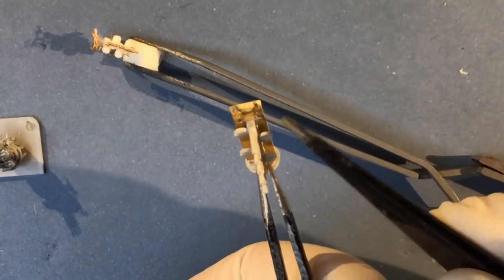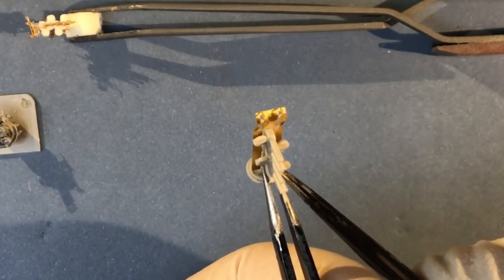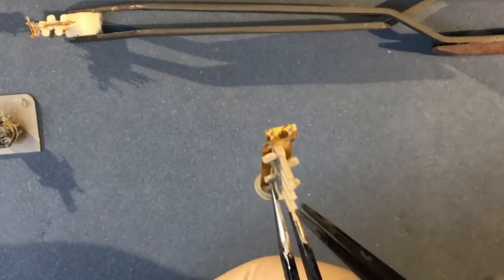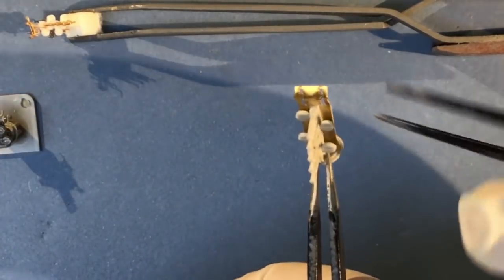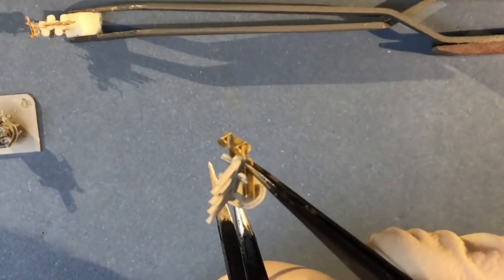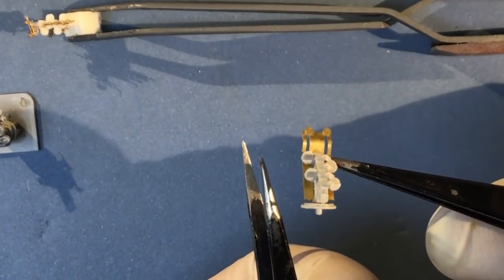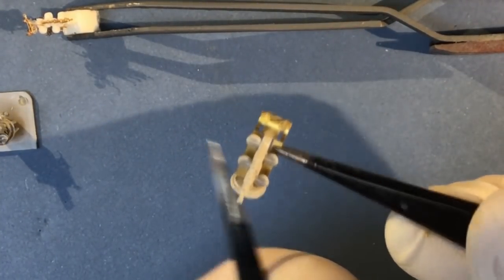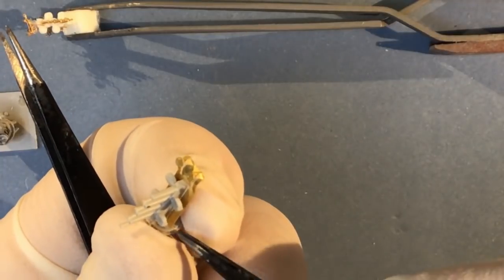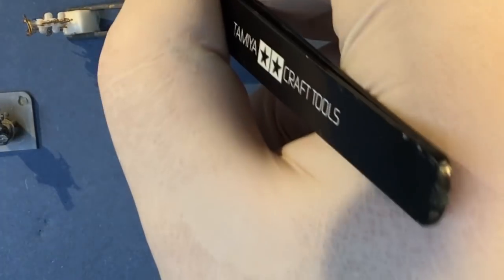The problem with the Trumpeter kit is that the sights on the top are part of the shield construction, so it would be pretty tricky to build these unshielded and still use the sights. I can't think how you would do that. That's the Trumpeter part — it probably took 10-15 minutes to put together. The barrels are hollowed out at the end — that's a slide mould that achieved that — and you have to construct the base and the four magazines on the side as well as folding the shield up.